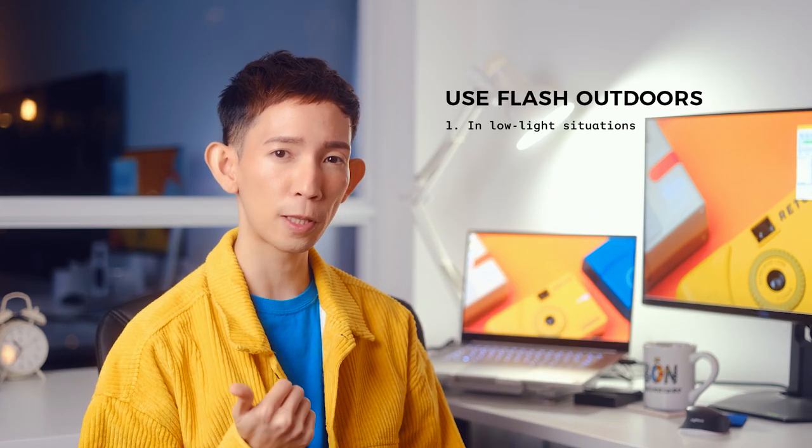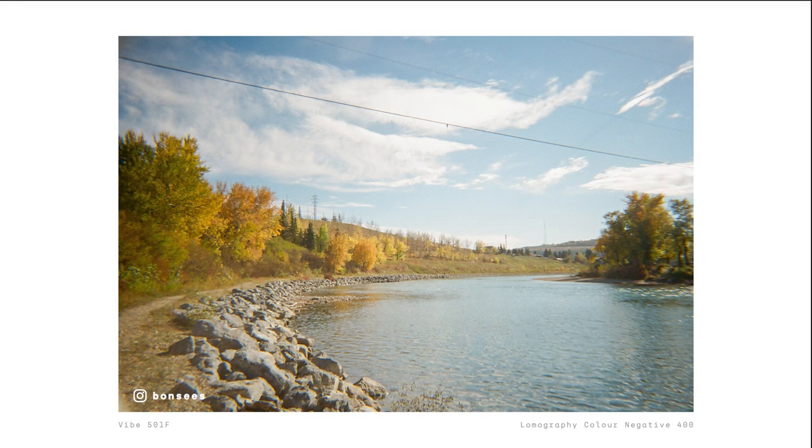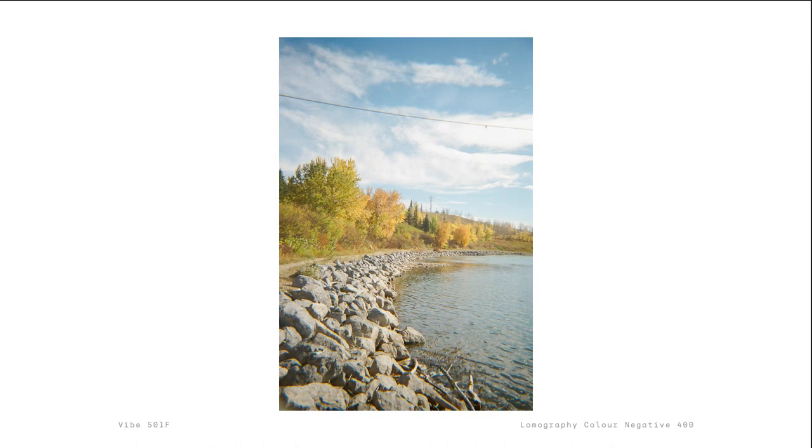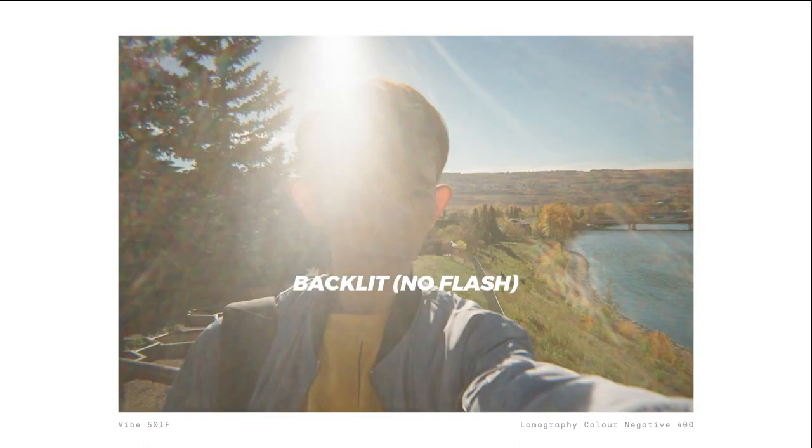I get asked a lot if I use the flash outdoors, and I would say not really, unless my subject is in low light, is in shadow, or is backlit. Pro tip: try to take photos with the light source behind you or to the side, so your subject will be well lit with no sun flares. But if you do need to take backlit photos, use the flash to fill in the shadows.